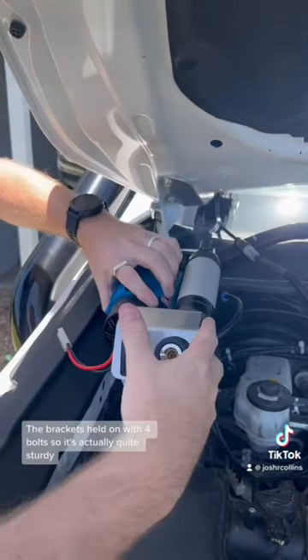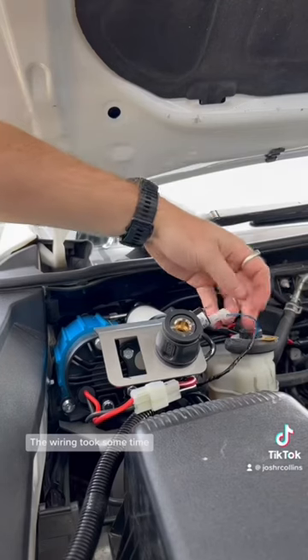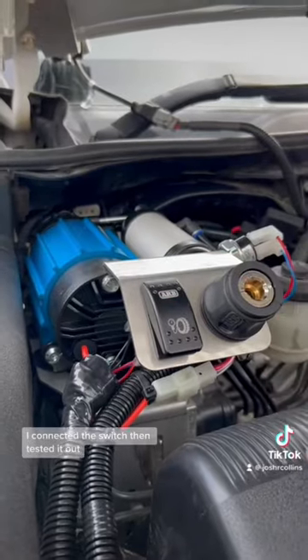The bracket's held on with four bolts, so it's actually quite sturdy. The wiring took some time, but I made sure to put conduit on everything before installing it. I connected the switch, then tested it out.